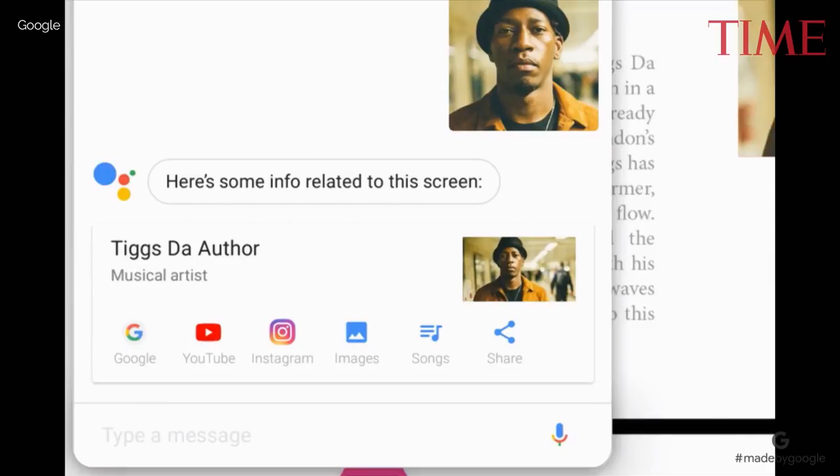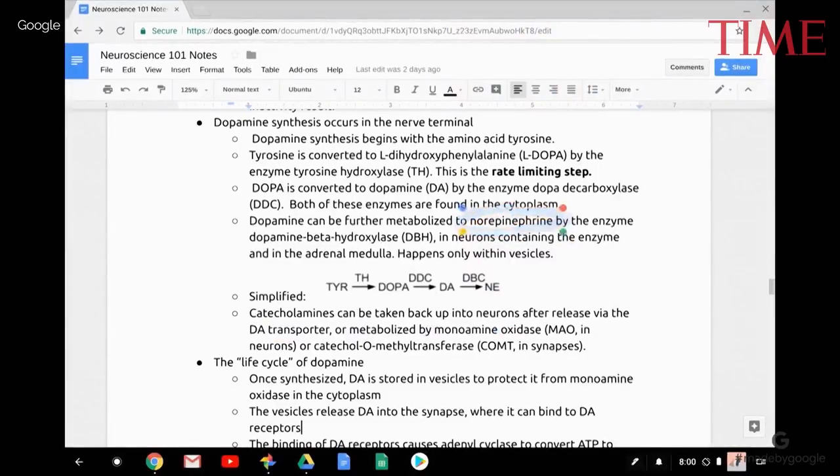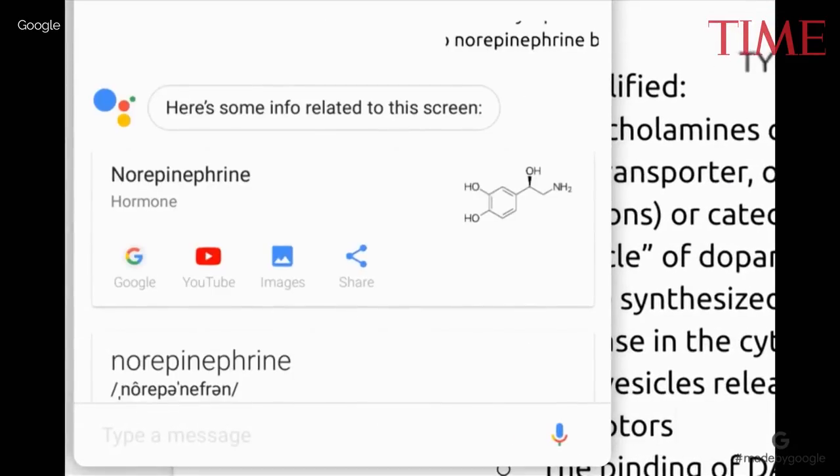Or, if you're doing homework, the Assistant can help with your research. Like if you get stuck on a really unfamiliar concept, just circle the word and the Assistant will give you everything you need to know.